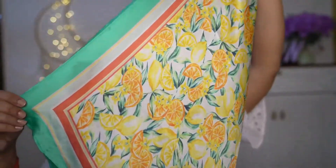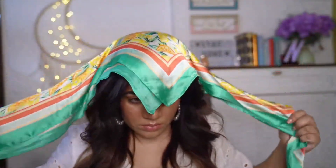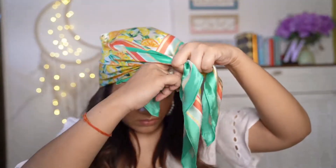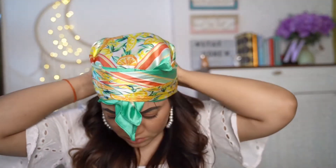For this second one, just part the hair in the middle and divide the hair into two sections. Keep them all in front and now take a scarf. Join the opposite ends to make it look like a triangle. Keep it over your head and now crisscross the opposite ends. Take it all the way to the back and tie it neatly. Double knot to secure the scarf.